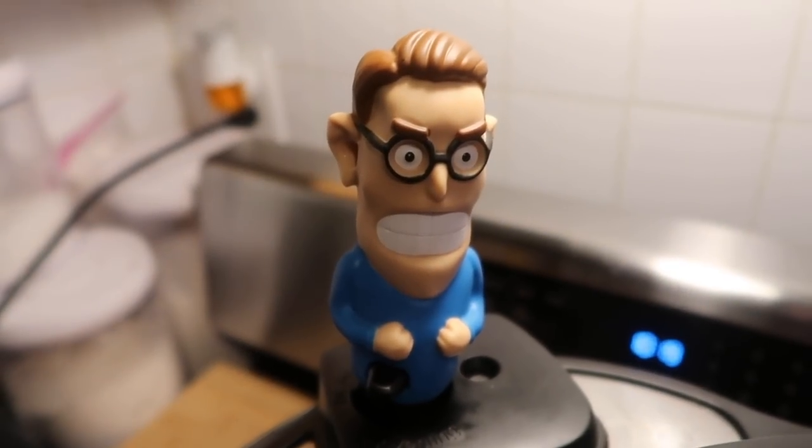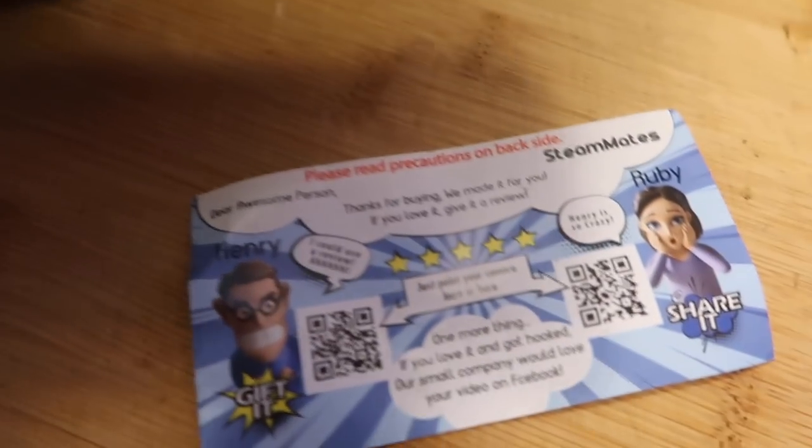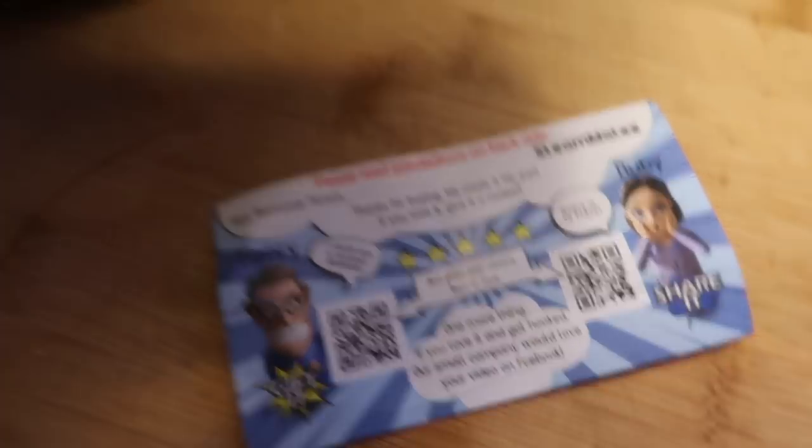And if you'd rather have a female blowing steam out of her ears, well, guess what? You can, because there's also Ruby, and she has steam that comes out of her ears. So you have Ruby or you have Henry, and they're available at Amazon. I think Ruby might be coming out a little bit later at the time of me making this video, but just check on Amazon — I'll link in there, and you can see where you can get them.